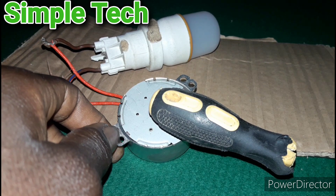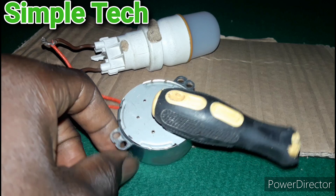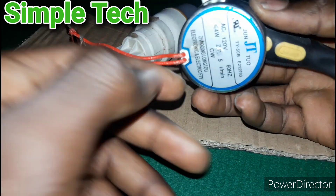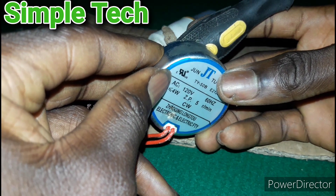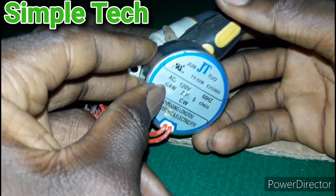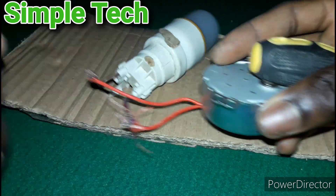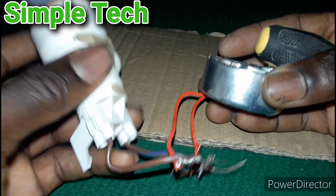Hello guys, welcome back to my channel. This is Simple Tech Guys. In today's video, I want to look at how to make an AC generator. As you can see, this is an AC synchronous motor, 120 volts, 60 hertz, and 4 watts. We are using this synchronous motor to make an AC generator.